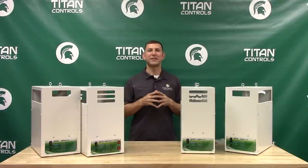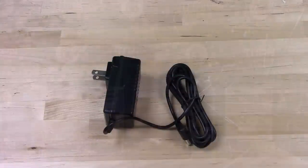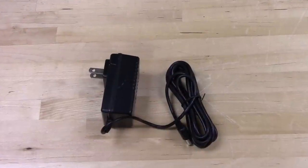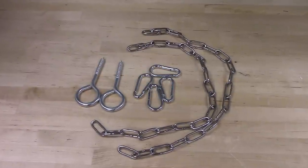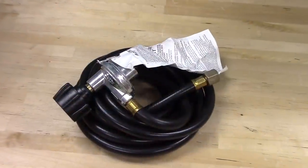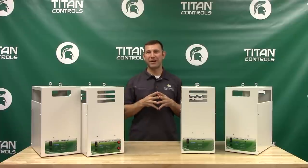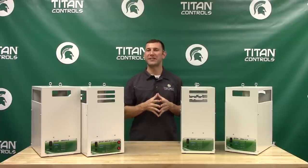With your Ares Series CO2 Generator you get everything you need to get started with CO2 enrichment. Included is the AC power supply, the hanging chains and ceiling hooks, and the appropriate gas hose and regulator with easy to follow instructions. Check out the Titan Ares CO2 Generators at your local indoor garden retailer today.